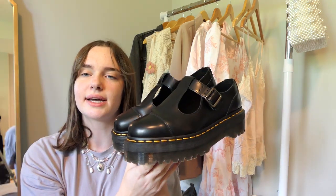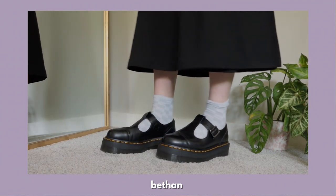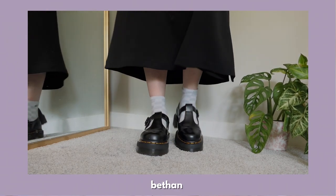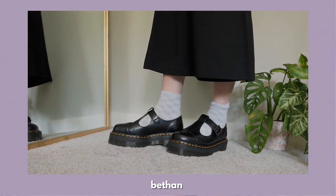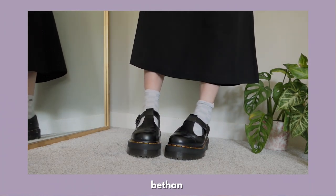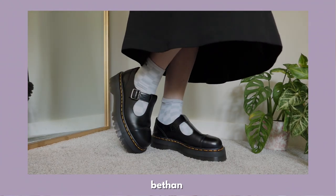This next pair is the Bethans. I thought they were kind of ugly when I first saw them, but I tried them on and literally fell in love and couldn't bring myself to sell them. I originally had them in a 10 but had to repurchase in a 9, just like the 1461 Quads. Even though they're smooth leather I found them super easy to break in. I find these super easy to slip on and style, and I like how they show off fun socks and feel a little more casual than the 1461 Quads.